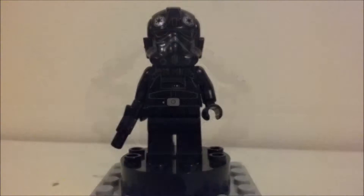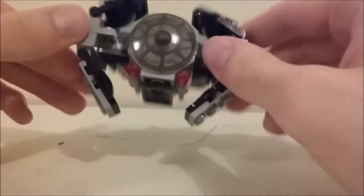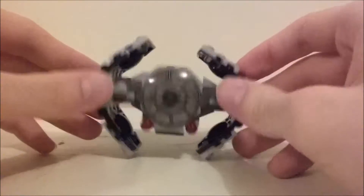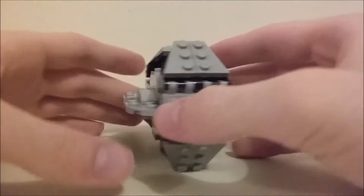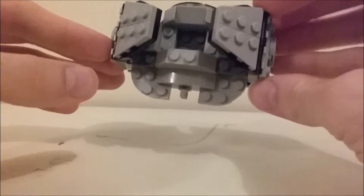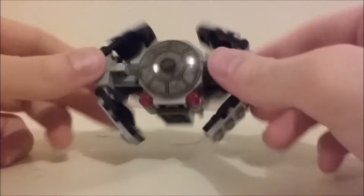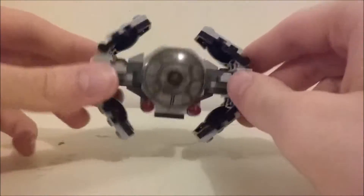This is the first of the micro series I've gotten, so I didn't really know what to expect, but this vehicle is pretty nifty. I really like how it looks — really appropriate and neat. It's all in gray, black, and dark gray, which looks really nice.